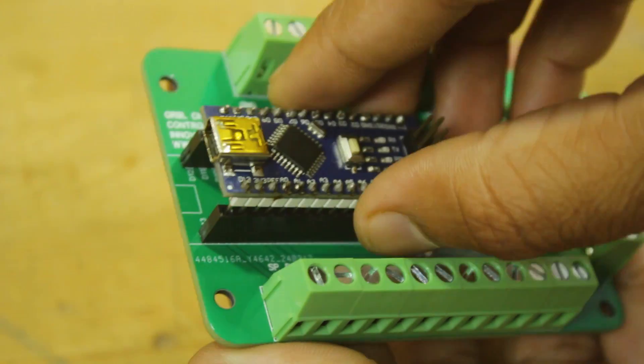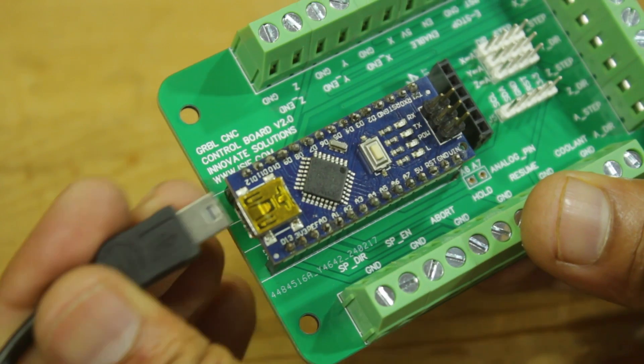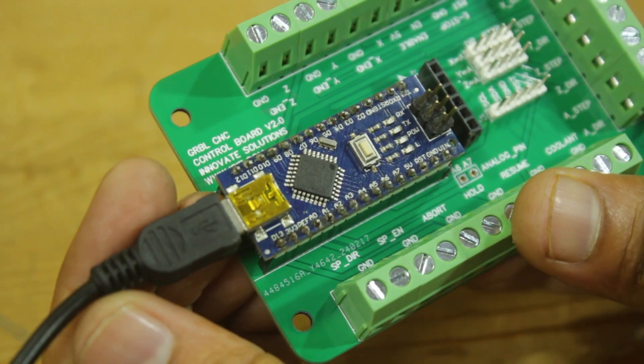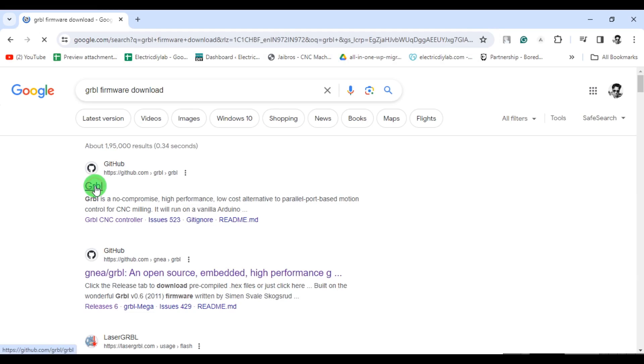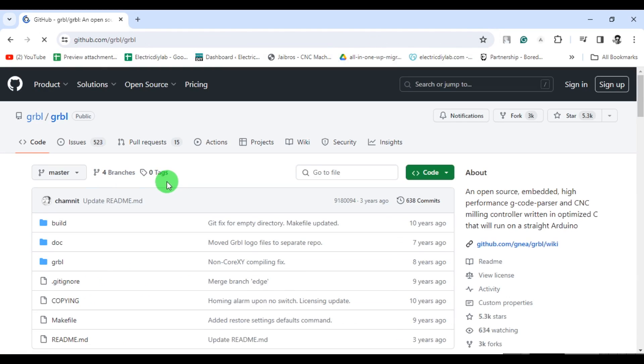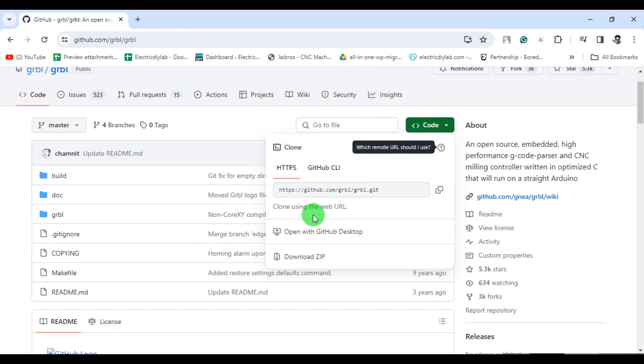The CNC shield is now ready. It's time to plug the Arduino Nano into the CNC shield and load the GRBL firmware. I visited GitHub and downloaded the latest version of GRBL firmware. Keep in mind that GRBL version 1.1 is the only version supported with the Bluetooth G-code streaming mobile app.